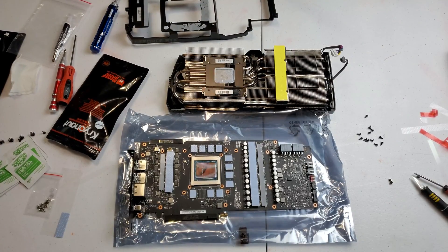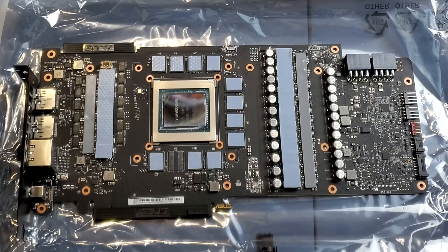Here's a close-up of how it should look with all the thermal pads laid out, so you can see exactly how the thermal pads need to be placed on there.